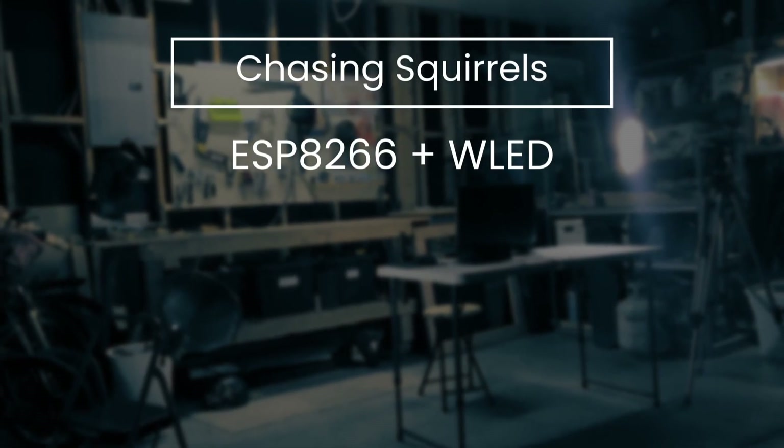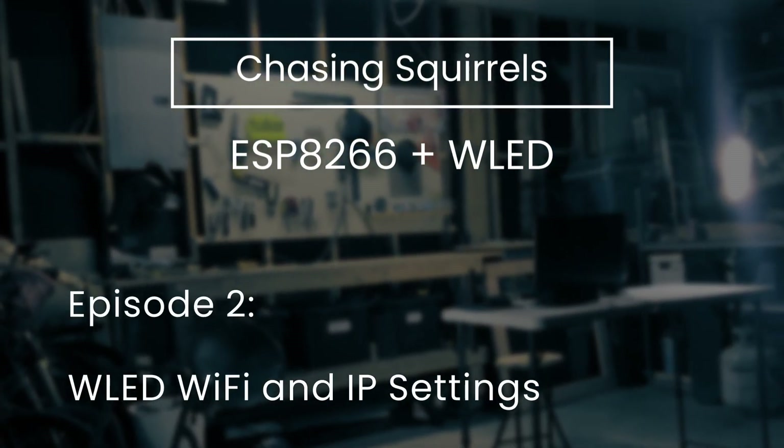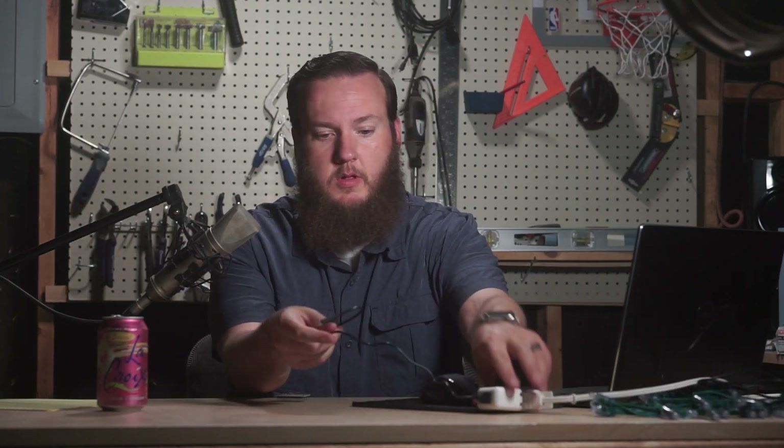Last week we got this NodeMCU working and were able to connect to it directly, but it was plugged straight into the computer. What we want to do is use it without the computer, so we'll get that done this week. The first thing I'm going to do is power it on using a regular phone charger instead of the laptop. We'll plug it in — we have a light now. It may take a minute to start up, and once it does, we'll be able to connect straight to it using a Wi-Fi network that it's providing.